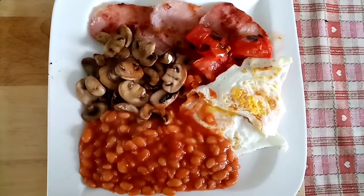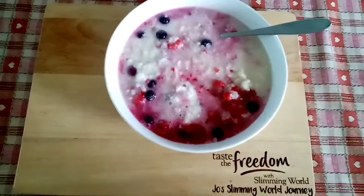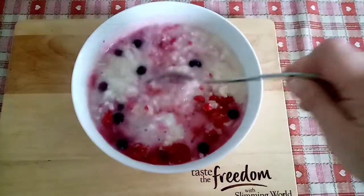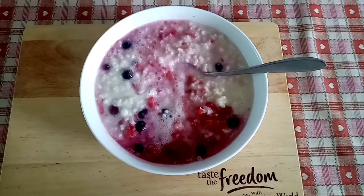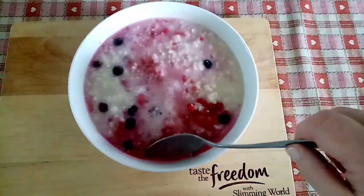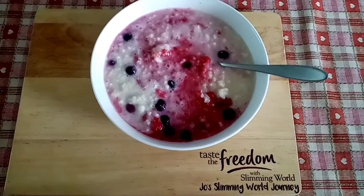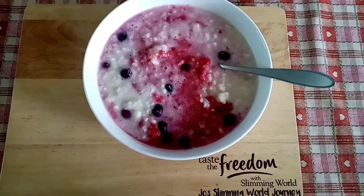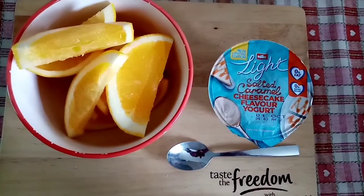I'm having my breakfast for lunch today. This is the last portion of the rice pudding - it's a bit runny this last lot but I'm sure it'll taste fine. The pudding rice is free and I've got raspberries and blueberries for speed food, plus some sweetener to sweeten it up. I'll confirm later whether I'm using the milk as a healthy extra A or counting it as sins. I'm finishing off with an orange, which is speed food, and a Miller Light for half a sin.